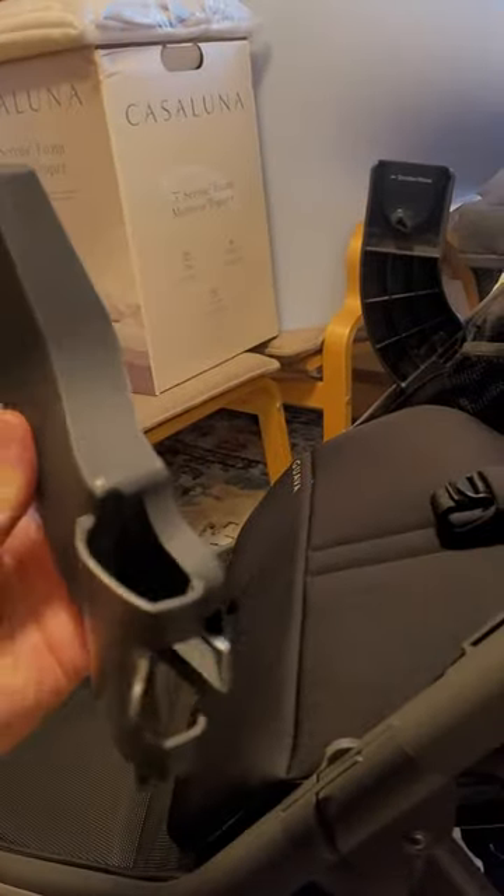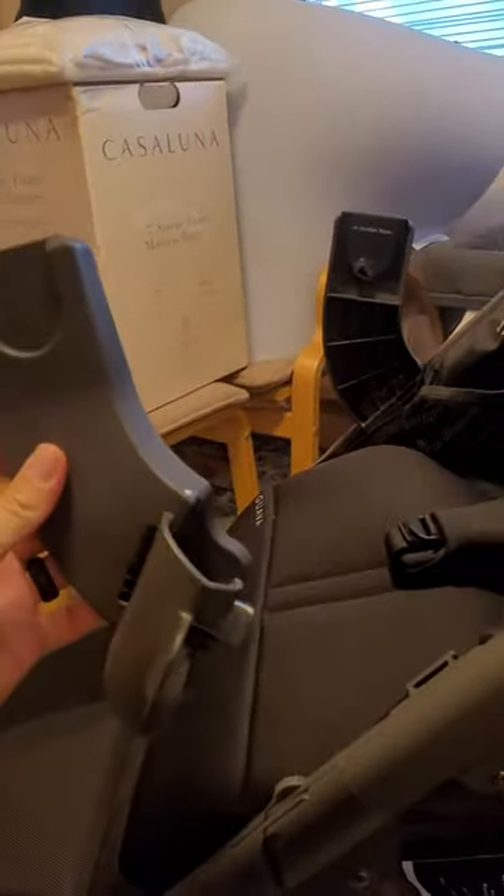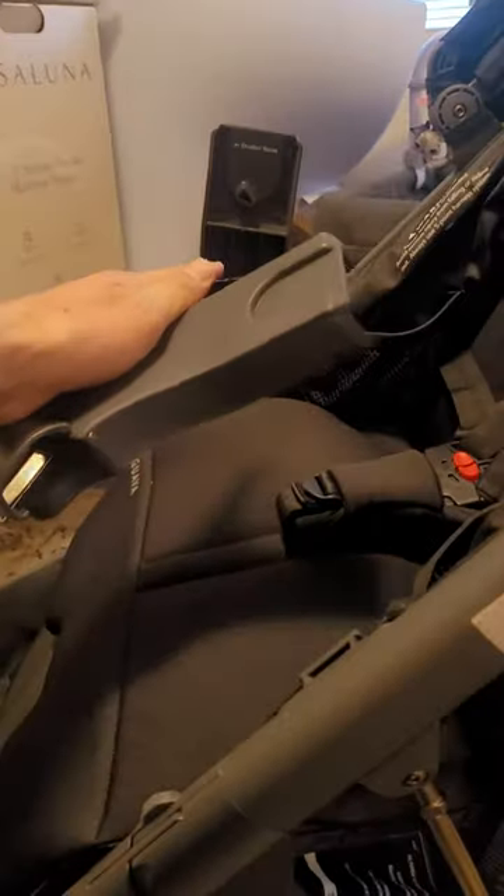Then when you have your arm pieces — these guys — this is the left one, this is the right one. You can see here it says 'stroller nose,' so make sure it's pointed forward.